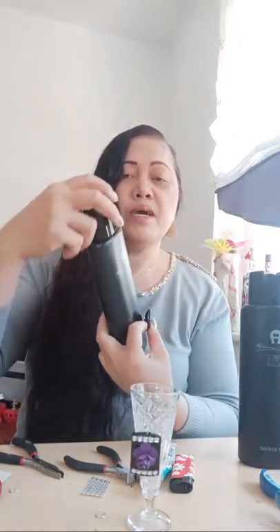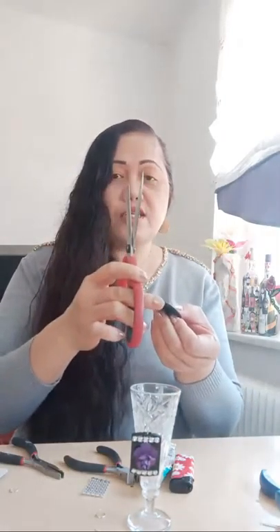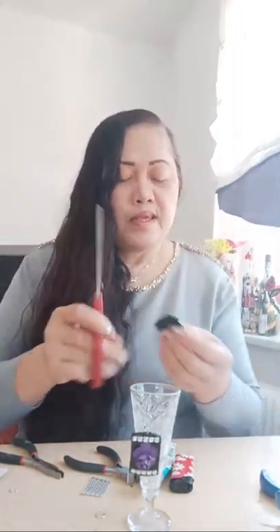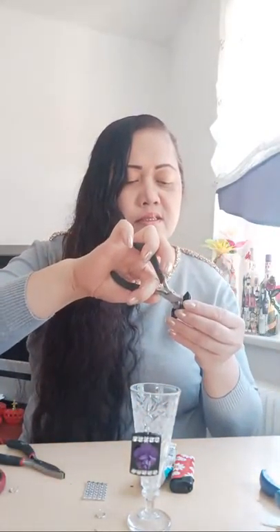I'm going to remove and cut out the bottle cap like this. This is from the Iron shower gel, a product of Spain. I'm going to cut out the unwanted sides of the bottle cap, and I'm going to remove this part by using the cutter. Now I've taken it out, and I'm going to use the lighter to remove the unwanted sides here.